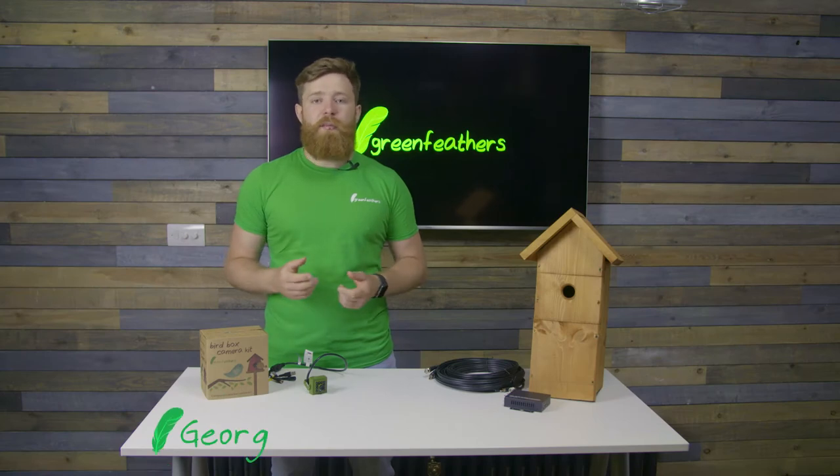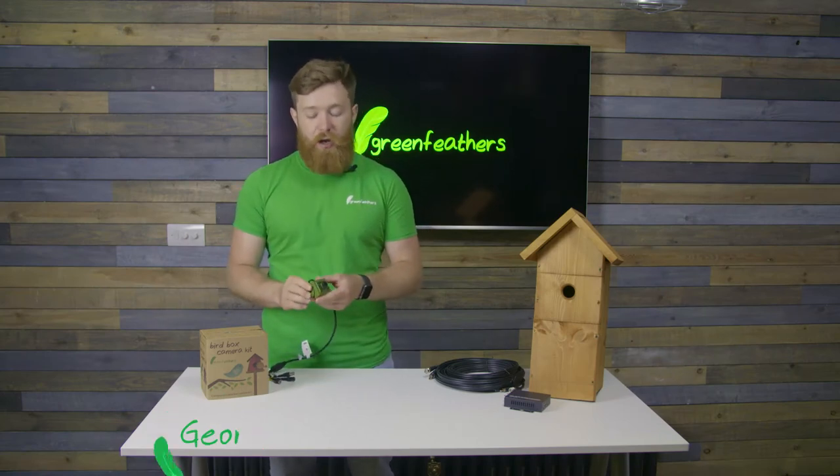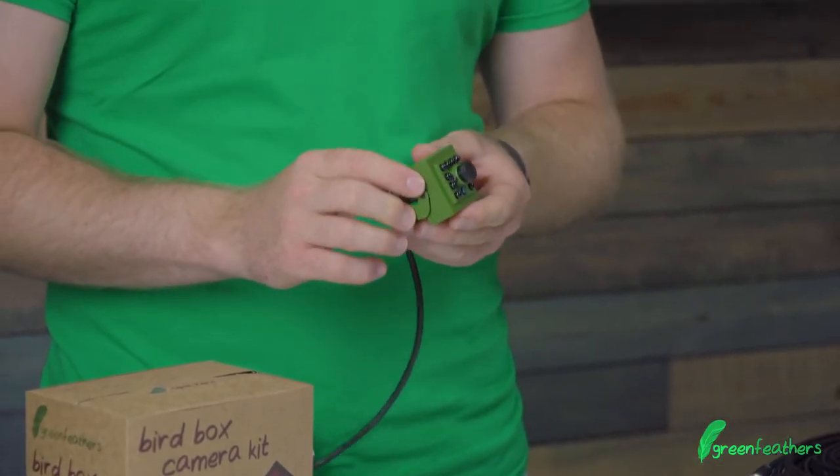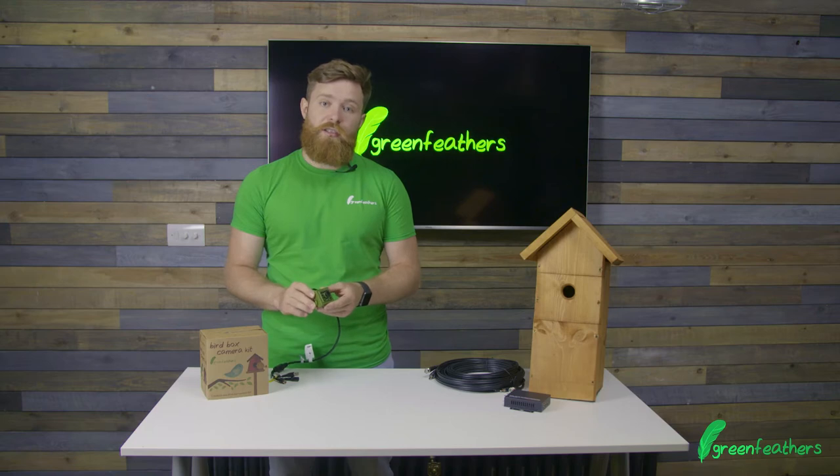Hi there, I'm George from Greenfellers and I'm here today to talk to you about our wired Bird Box camera. This is the high definition version that we do and we've got a couple of versions of this. This one is the audio version and it's designed to go inside the Bird Box, so it's not an outdoor camera.